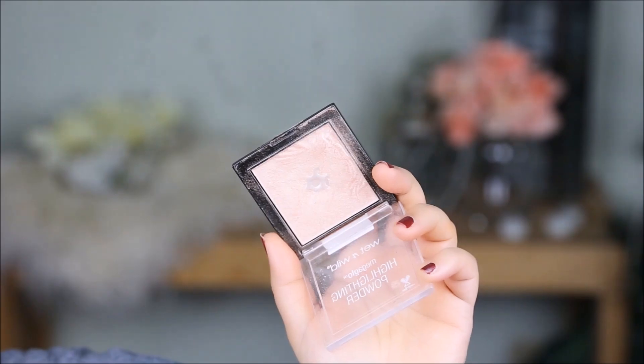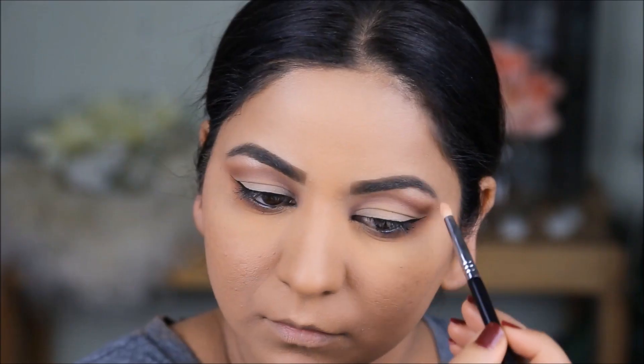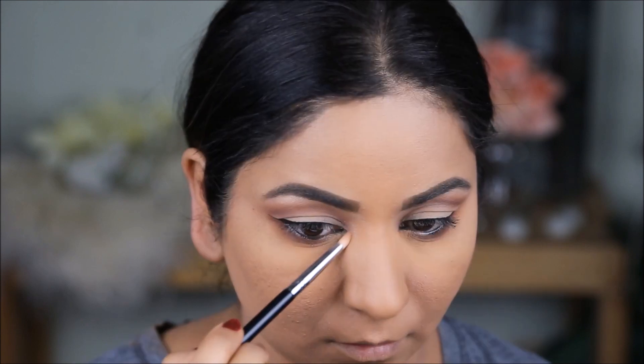Using the Wet n Wild Highlighter in Precious Petals, I'm going to highlight my brow bones, the inner corners of my eyes, and the inner one third of my lower lash line.